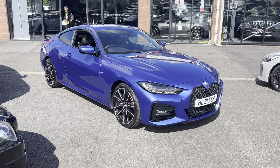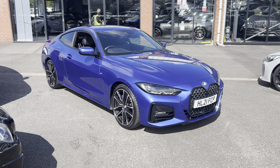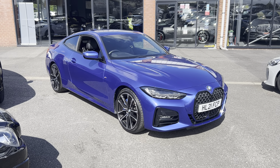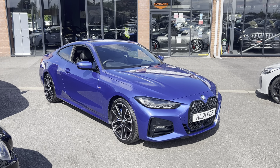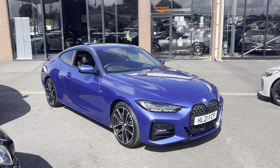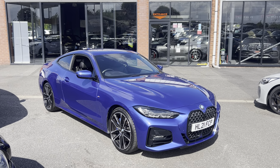Hi, welcome to Alpha Motors here in Wigan, my name is Dom. Today I've got the absolute pleasure of showing you around this lovely 2021 21-plate BMW 420i M Sport, finished in arguably one of the best colors — this is the updated version of the Estral Blue, which looks absolutely fantastic.